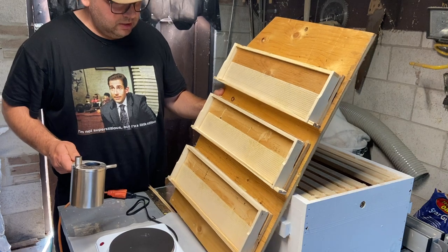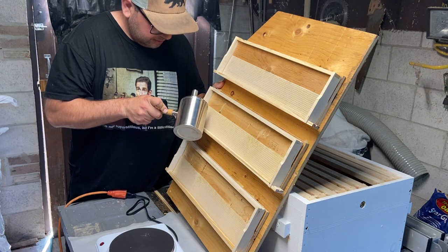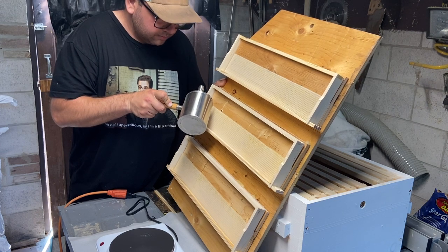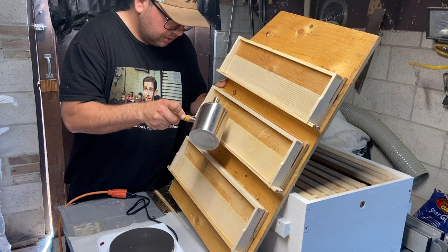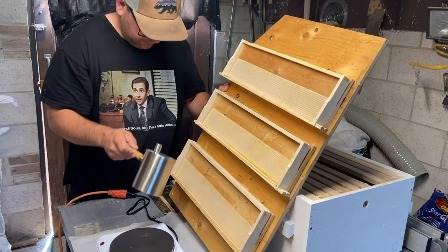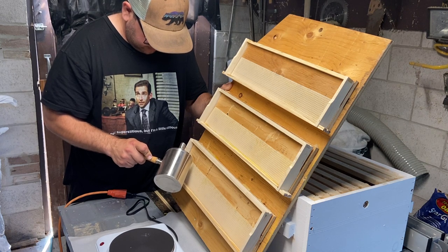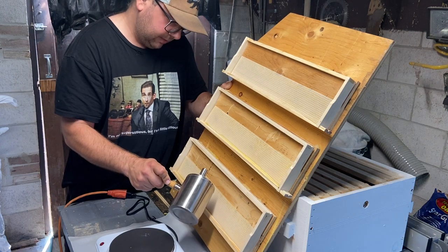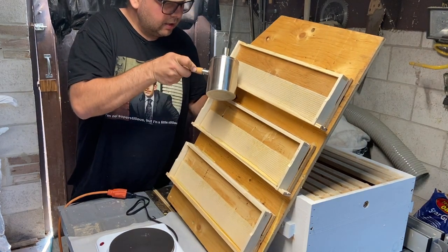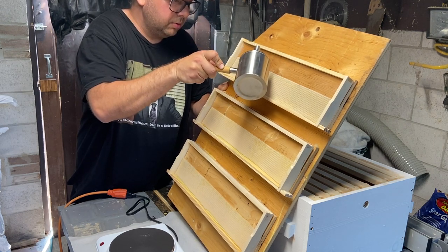What seems to work for me is to use this jig, tilt it to an angle, and then pour the melted wax into the groove so that it runs down. I'm making a bit of a mess, so if you have a workstation with a piece of wet cardboard underneath to pick up the excess hot wax — I have a bit of parchment paper on my workstation here — that seems to be working okay.